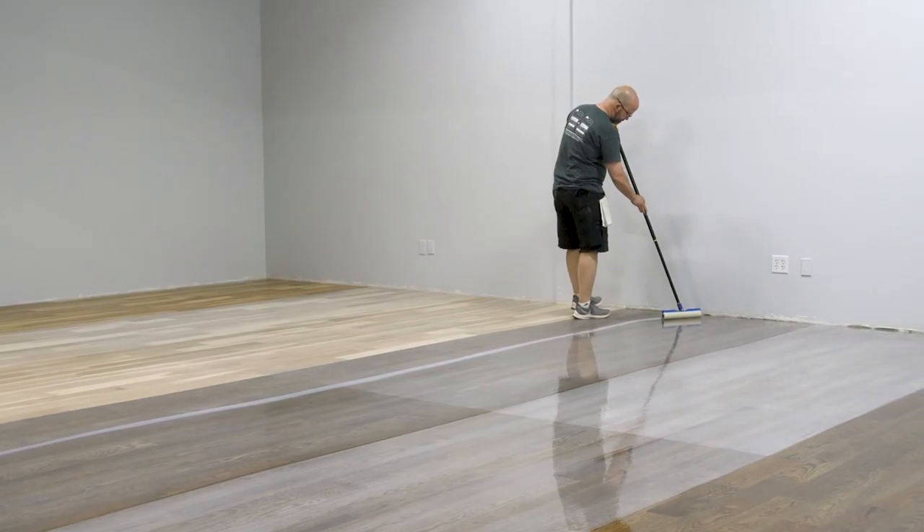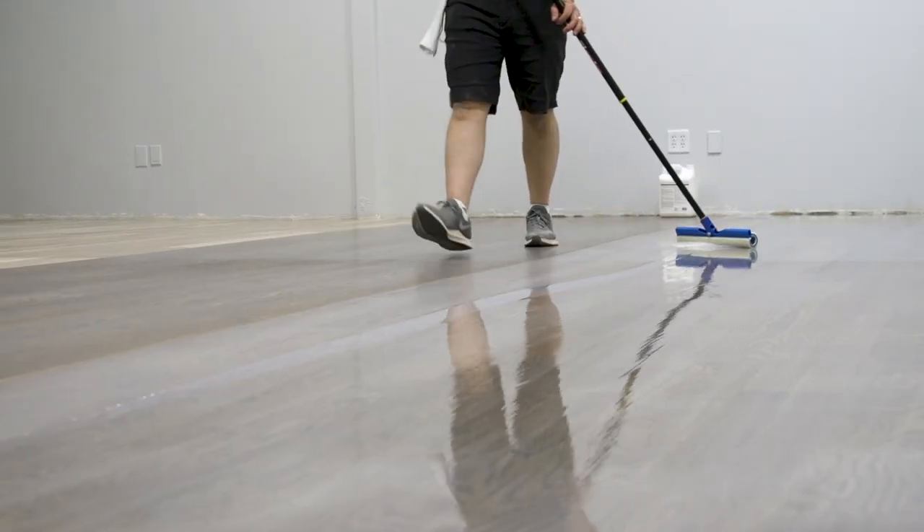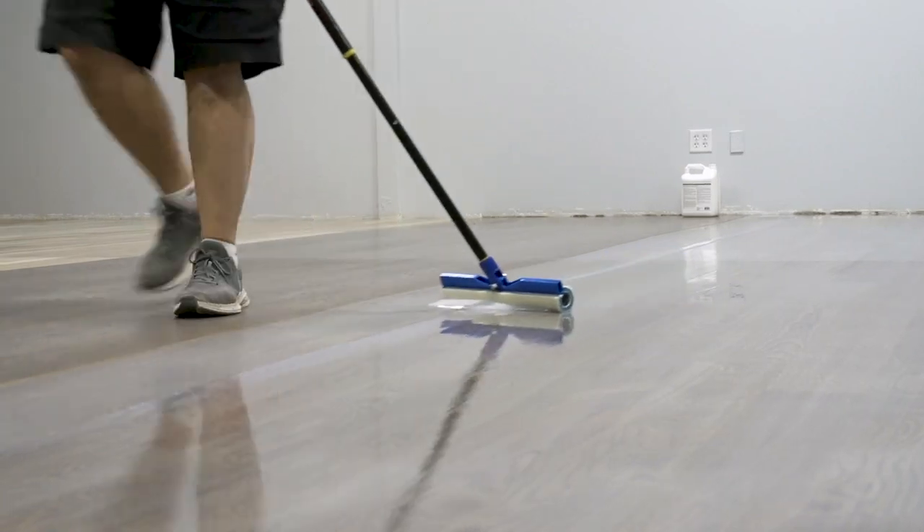With the sealer coat or coats now final and the floor looking great, we now want to protect this color under a couple coats of Bona waterborne finish.